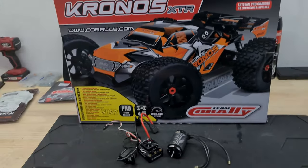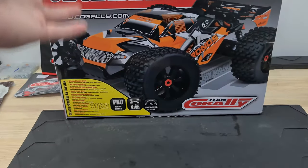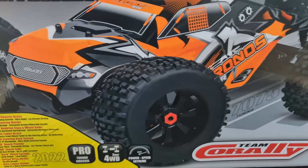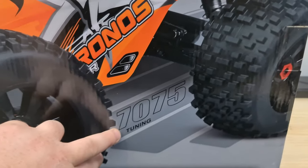Anyway, let's get it out of the box, see what it comes with, get it set up, and take it out. It is really Corelli week here on the channel! Let's have a look around the box — you've got that nice Kronos XTR logo, a beautiful picture of the Kronos itself, and the 7075 branding because this thing is loaded with 7075 aluminium.